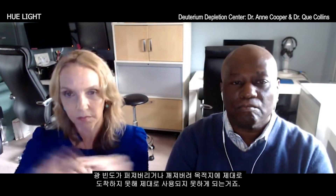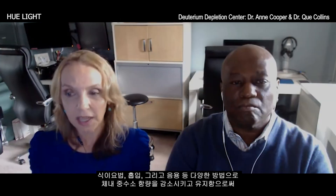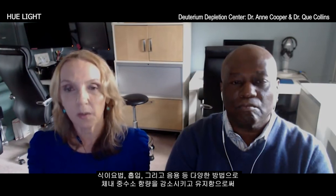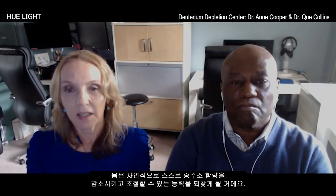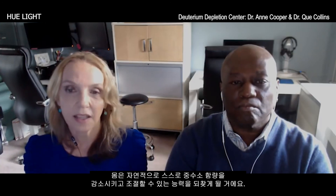If we have an overload of deuterium, it bumps into that light frequency, breaks the resonance, and the light becomes fractured and doesn't reach where it needs to be utilized. It's a bit of a catch-22 — but as we adopt these other methods of eating, breathing, and moving in ways that deplete deuterium, it can start lowering itself and fixing things on its own.